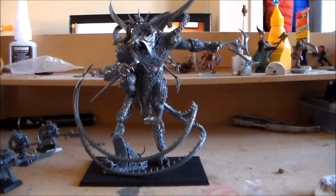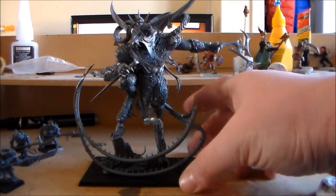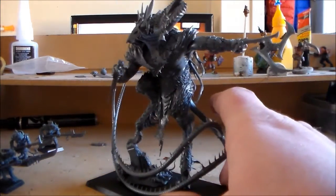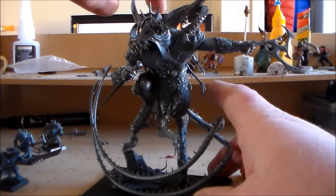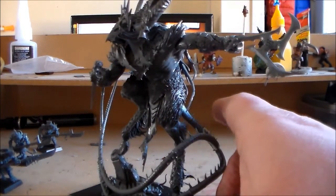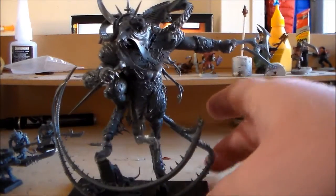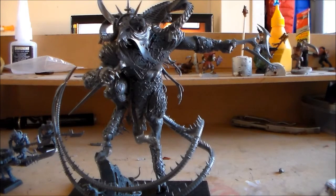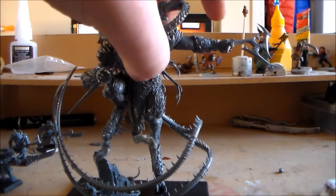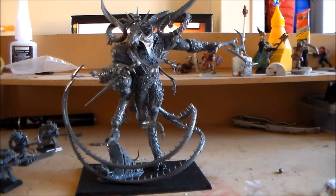I absolutely love this model. I just have the body glued, but the arms, the head and the tail are just blue-tacked in just to get a look at it in its haul. So it's big. When I'm putting it together and you see the sprues you're thinking, oh that's not that big.